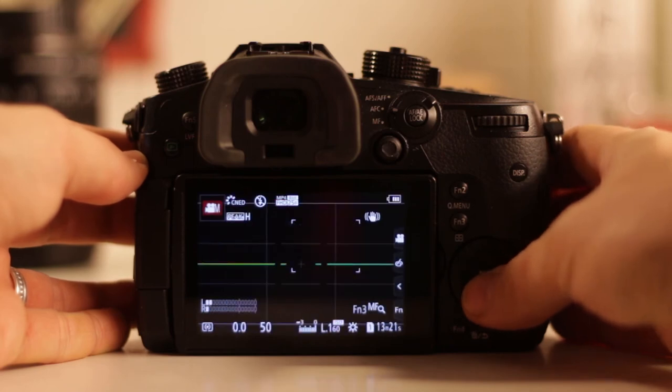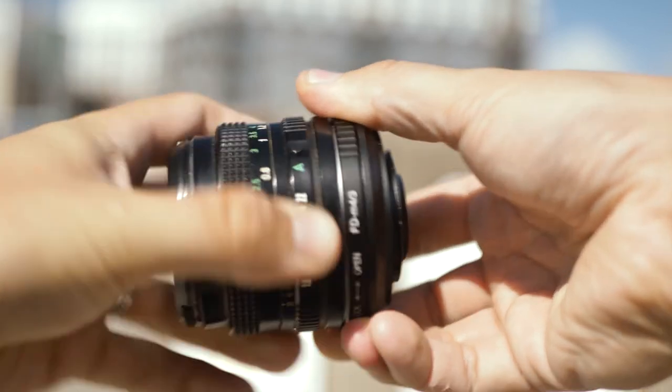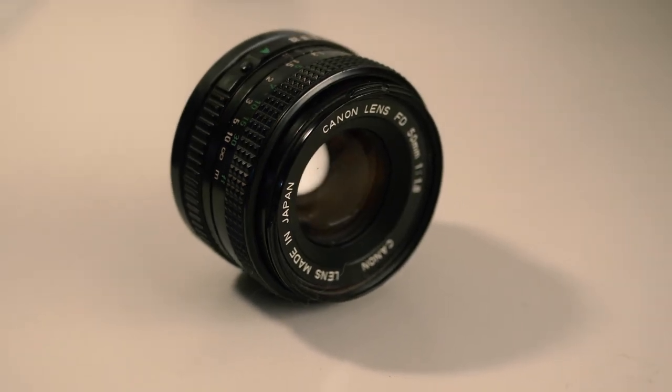All in all, this is a very good adapter and quite cheap compared to alternatives, and I haven't had any problems. Some people have reported issues with how the adapter fits to the camera or how the lens fits to the adapter — either too loose or too tight — but my version fits very snugly and clicks on well. This is a great budget way to start experimenting with vintage lenses, and even if you change camera systems you can just buy new adapters. These lenses will last forever if you handle them properly.